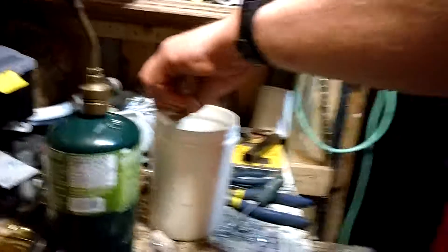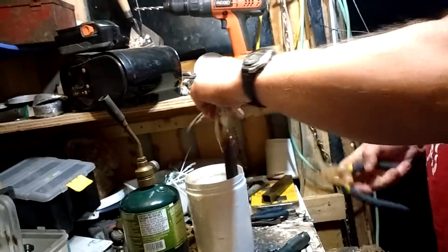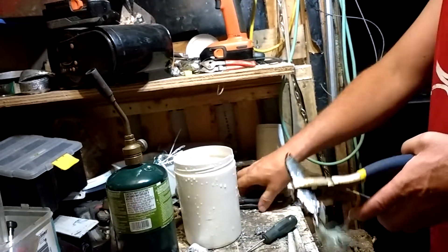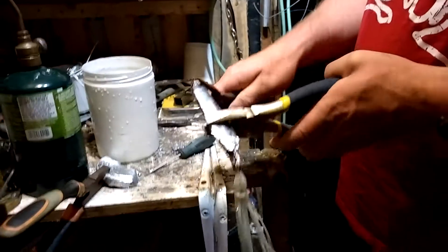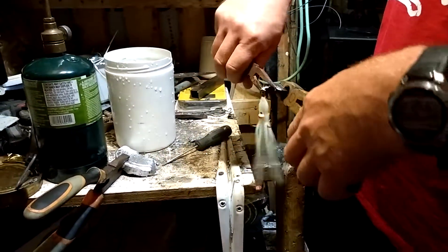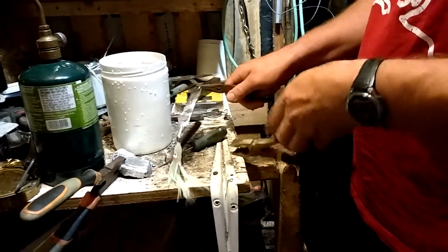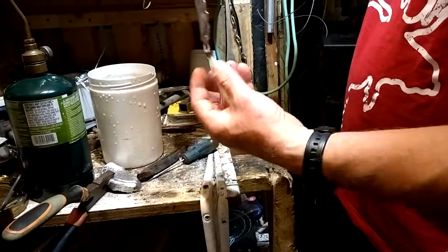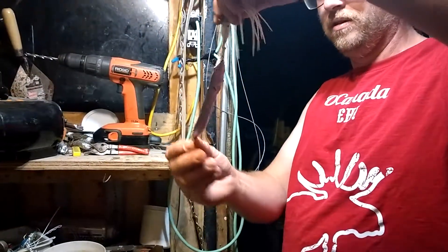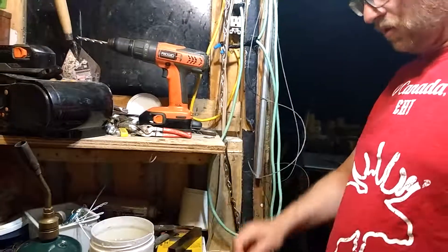Just enough to cool it down a bit. And that lid is still hot even though I dipped it, so I'll use pliers. Unhook it on one side, unhook it on the other. There she goes — and that's the cod lure. You can put wiggles or put whatever you want onto them. Usually what I end up doing is make sure that they're good and cold.